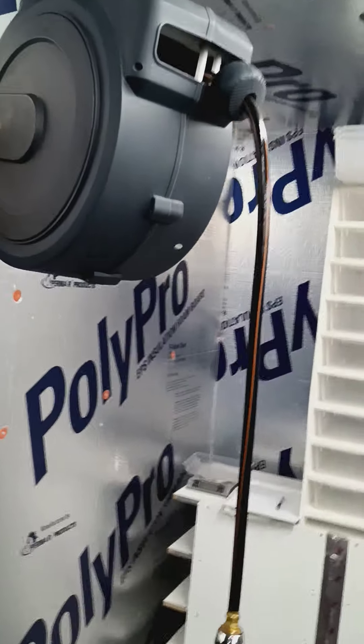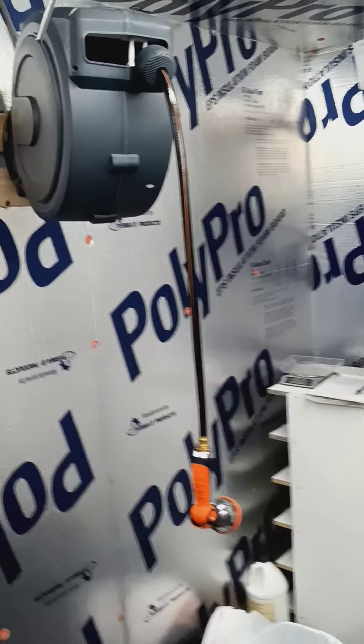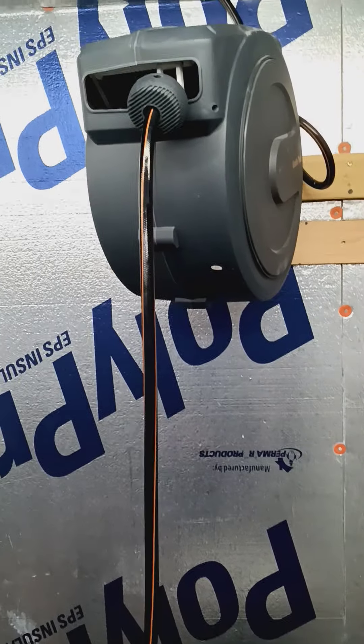Back to the hose reel — I got it on Amazon for about $150. Like I said, this thing's a lifesaver in here. I have a shut off valve right here, I don't usually use that, and this thing does not leak. It's awesome. I've had it for probably about seven or eight months by now.